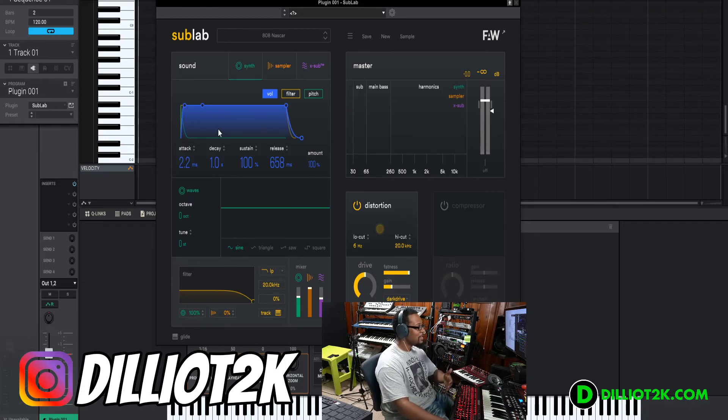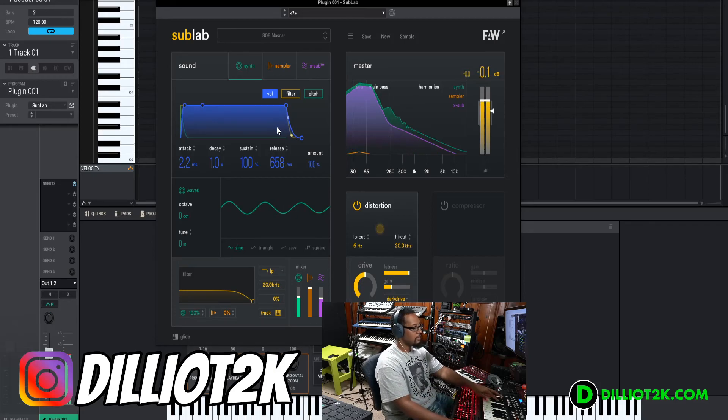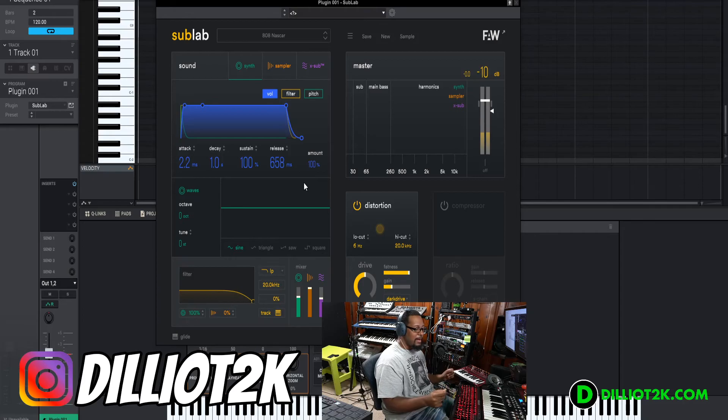Sublab is an 808 sub bass plugin that you can play, and it has a lot of great features to give you that character, that distorted 808 bass and all that stuff. The first thing we're going to do is play a little bit of notes for you. Obviously, you might want to use your earbuds to listen to this or a stereo system with some subs, because it's all about the bass in this video.